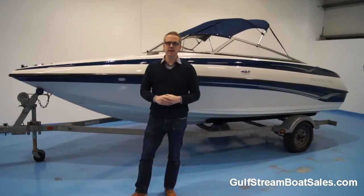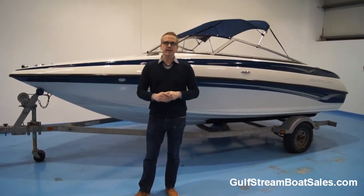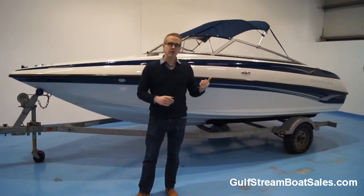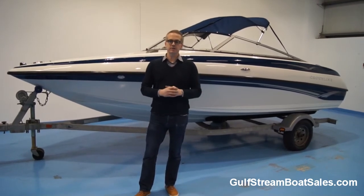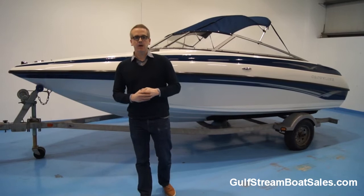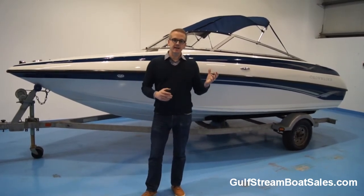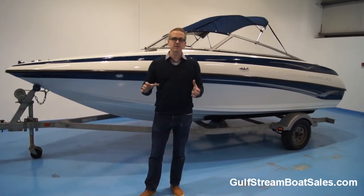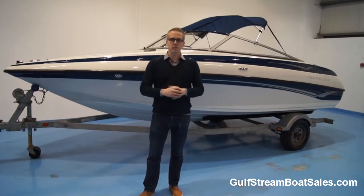Hi, I'm Niall from Gulfstream Boat Sales. Today we're taking a look around a 2006 Crownline 180 Bowrider. It's an 18ft Bowrider fitted with a Mercruiser 3L 135hp sterndrive engine. It comes on a galvanised launching trailer, it's got a full set of covers with it and it's in immaculate condition throughout. It's got 355 hours on the clock, it's a stock boat of ours and we're selling it with warranty as well.